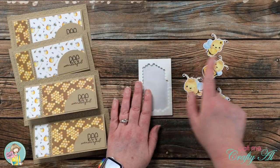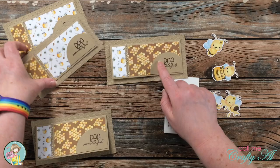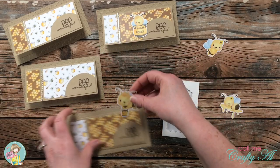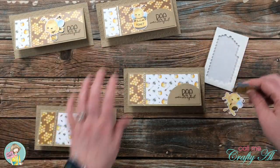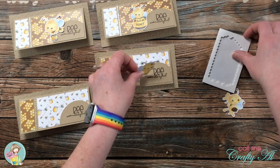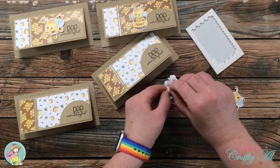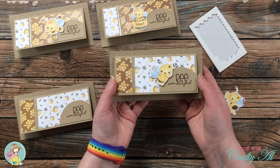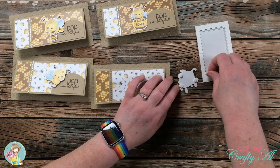Since the card was pretty flat so far, I brought in some mini dimensionals to pop my bees up off the card. I distributed a bee for each card base, making sure that the bees with honey pots did not go on top of the honey pot pattern paper — that worked out well since I had two with honey pots and two without. I added some of those little dimensionals to the back and then popped the bee on the card. I ended up using some of the outside of the dimensional piece that was left over, because even after the dots are gone you can still use that foam — it is sticky. Here's a look at the finished set of four cards.